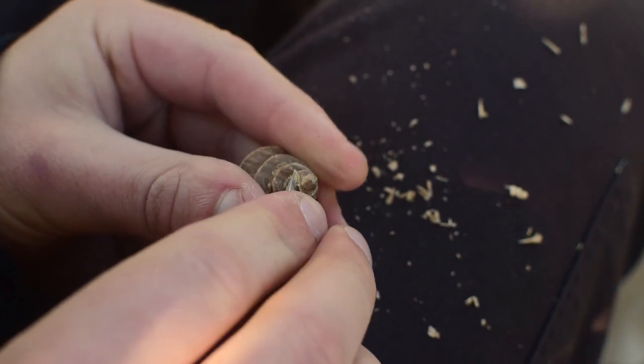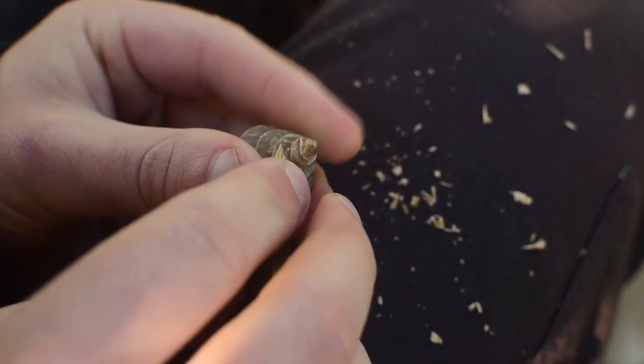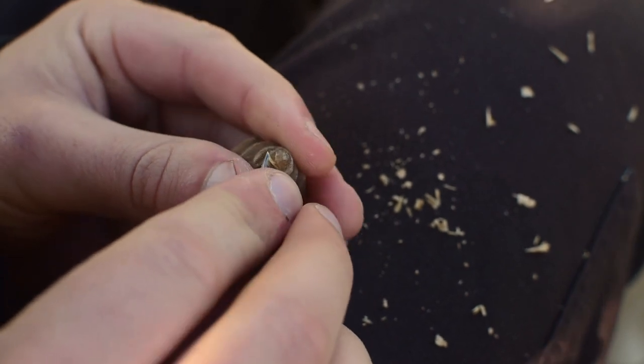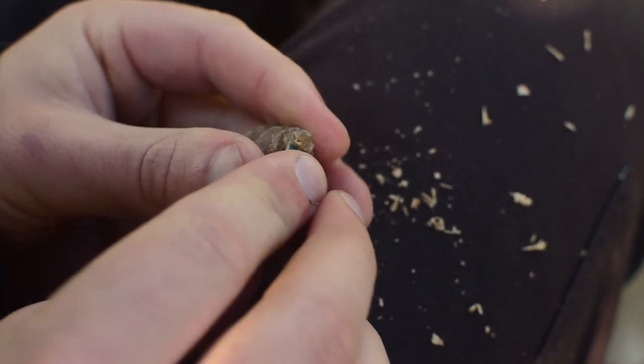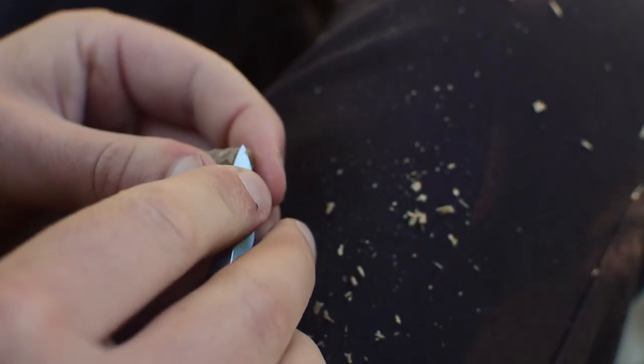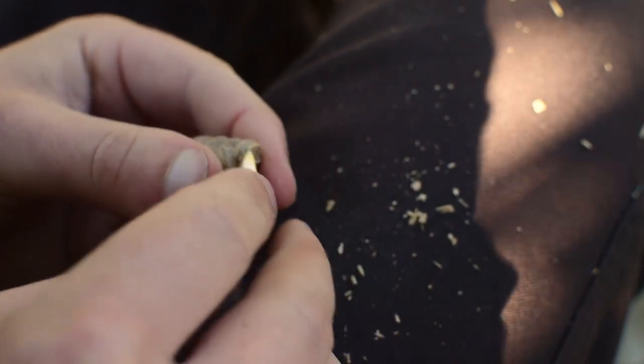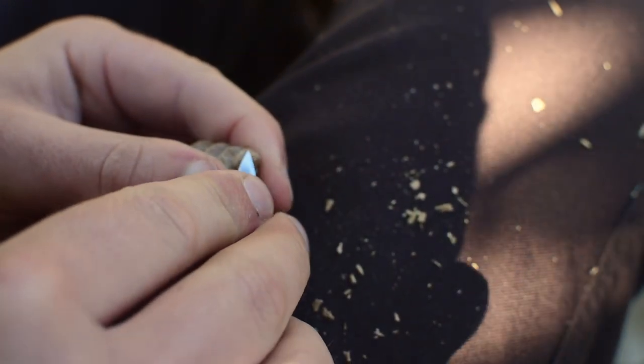I then use the knife to tidy up my V-tool cuts. What doesn't really get shown in a YouTube video like this is how much time I spend on refinement — getting everything to flow nicely into each other, getting those proportions really correct, and getting all those edges nice and crisp.